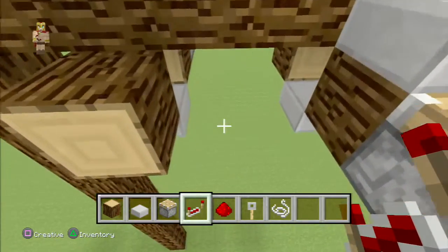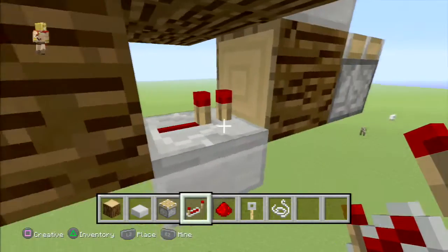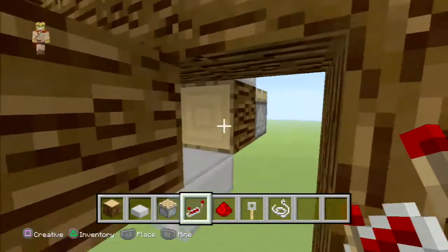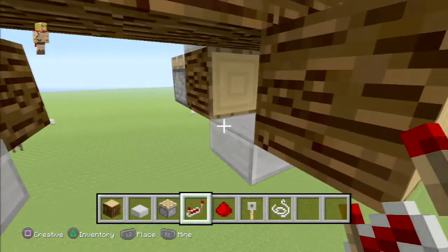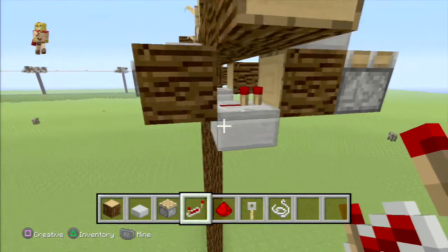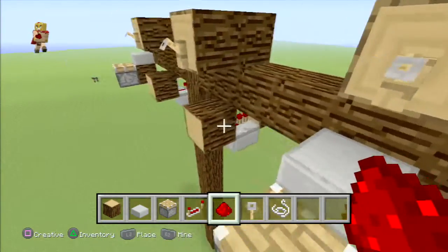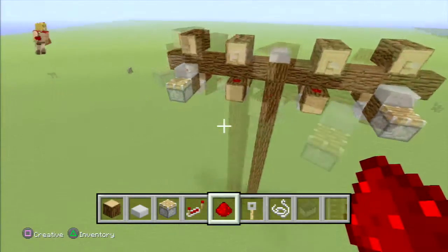Now get your repeaters. Place them right on top of those half slabs facing forward towards the block with the piston. Make sure it's oriented correctly, otherwise the mechanism won't work. Now add some redstone on the opposite block right behind the repeater, because that trip hook on top of it will activate that.